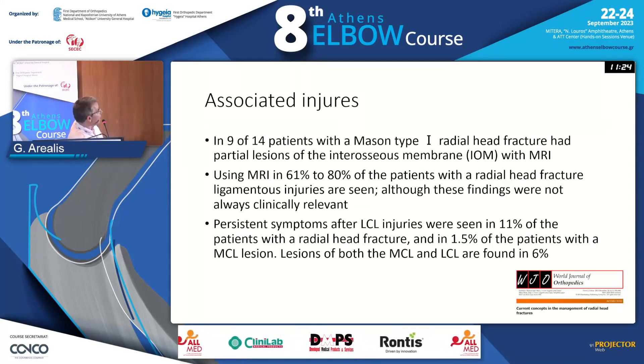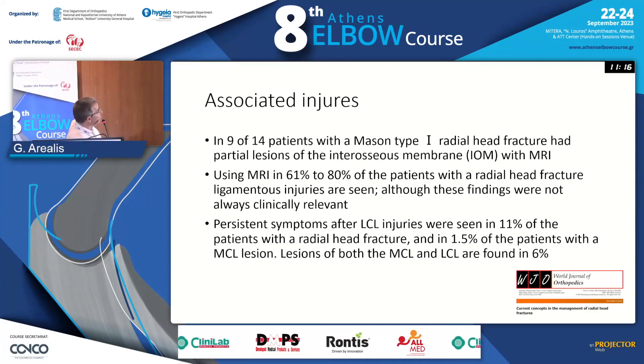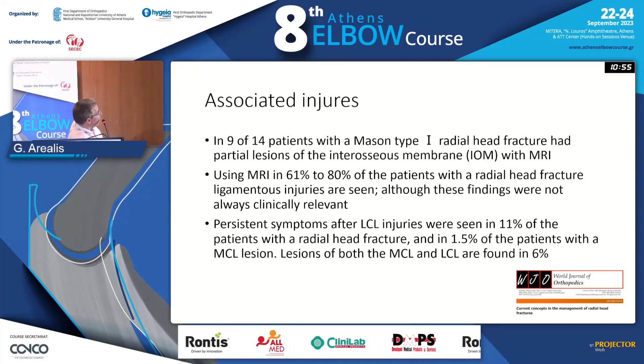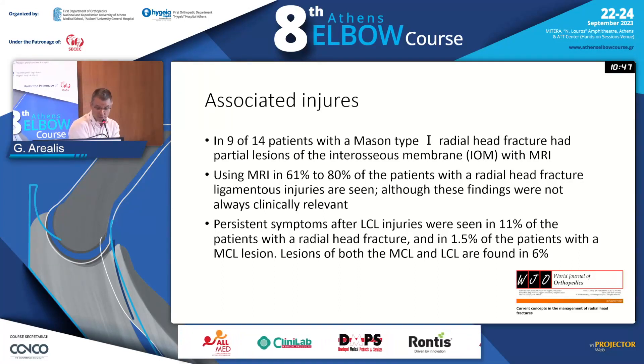If you look at studies with MRI scans, whether they're clinically significant or not, there is a very high prevalence of concomitant ligamentous injuries — up to 80 percent — in patients that have radial head fractures that we may call simple. So you should always consider the possibility of having a complex pattern. You may have LCL injuries in 11 percent of patients with radial head fractures, which is quite a high number — one in ten, if you think about it.